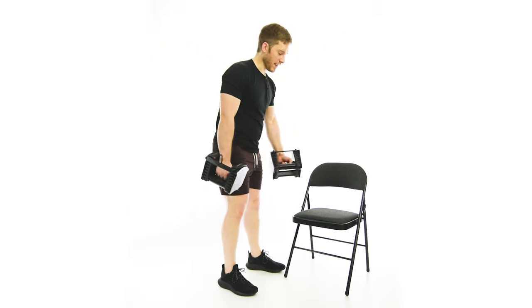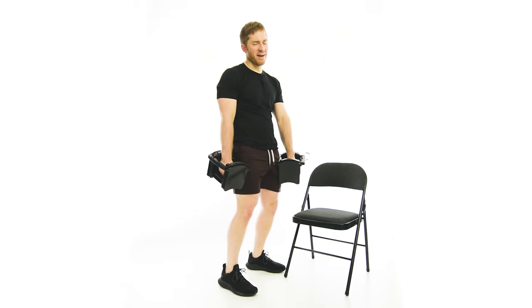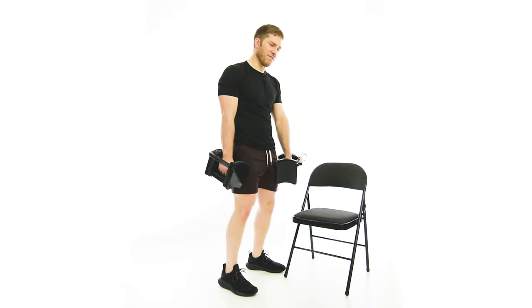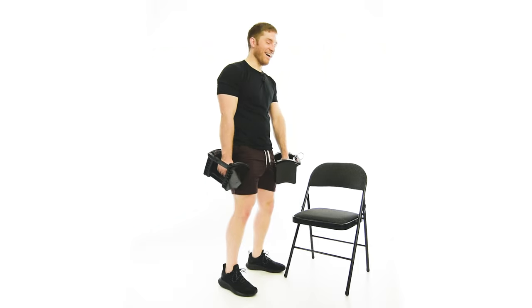You might choose to go underhand only on one side — it just depends on how you're feeling. If you have a lot of elbow trouble, play around with it. See which one feels better; one will probably obviously feel better and you can go with that one.